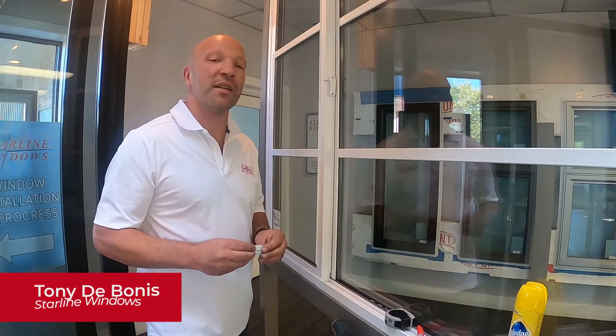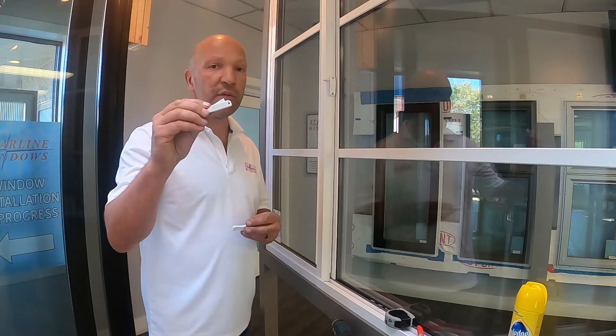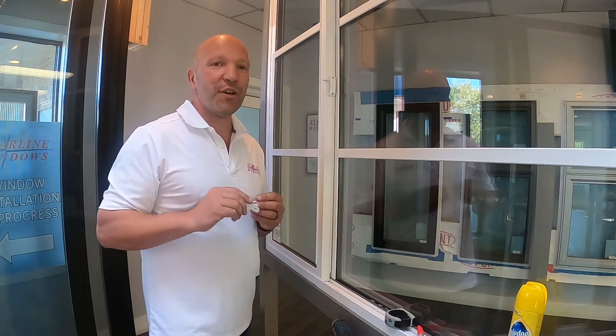Hi there, Tony DeBonus here with Starline Windows. Today I'd like to demonstrate how to properly install your 6000 series vent restrictor or 6000 series night lock. Let's get started.